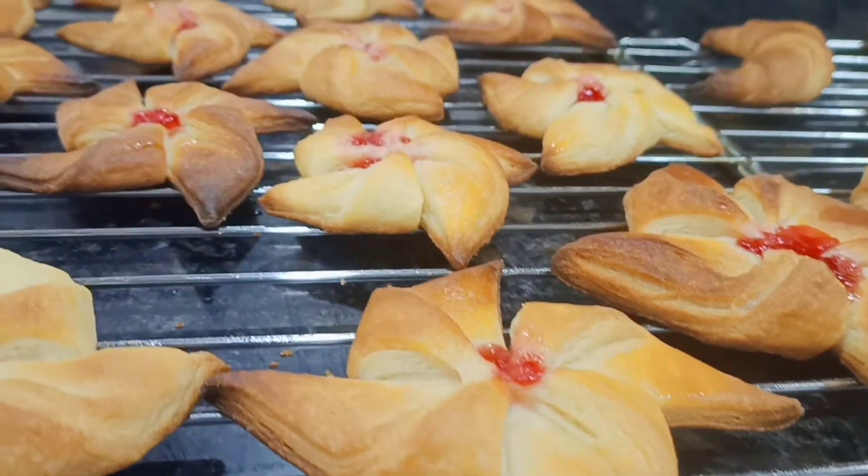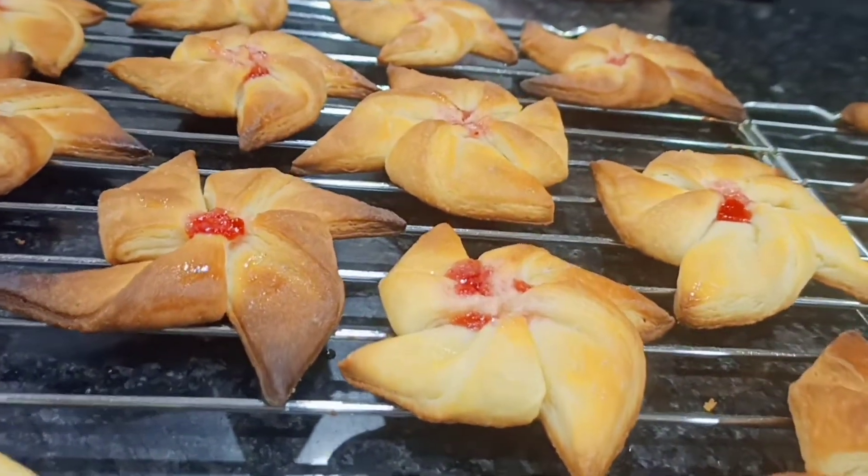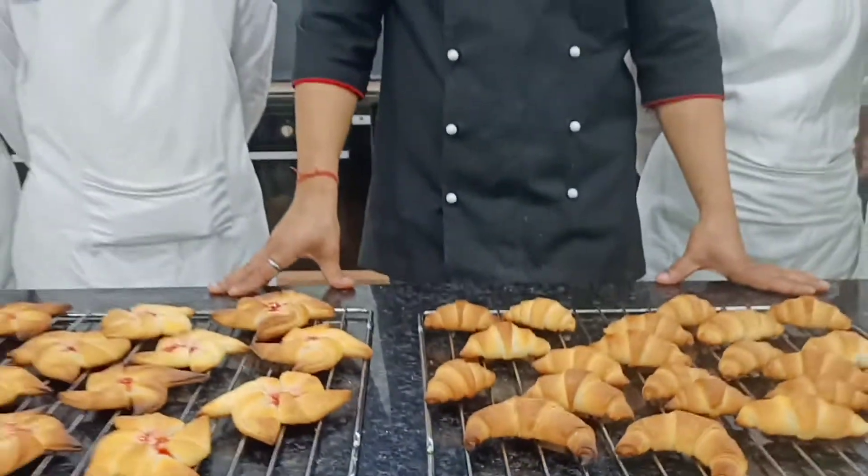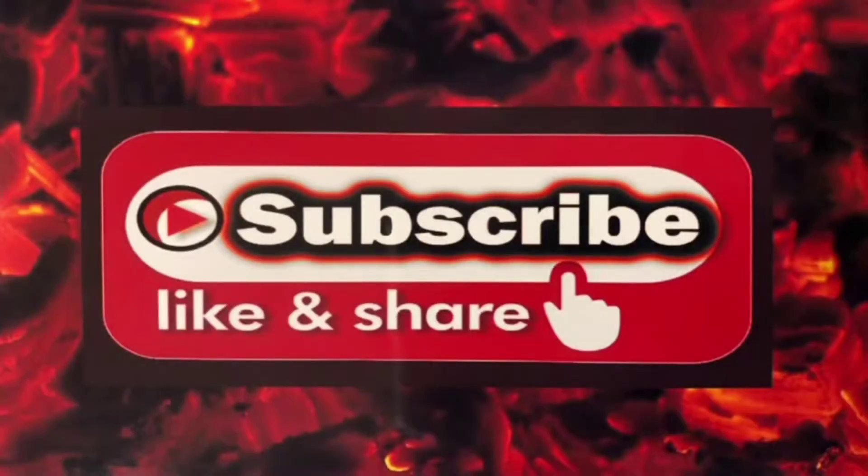I have added jam in the Danish, but you can also add cheese and chocolate as filling — it is up to your choice. How did you like today's Danish pastry and croissant? Please tell us in the comments, and like and share. Thank you, bye bye!